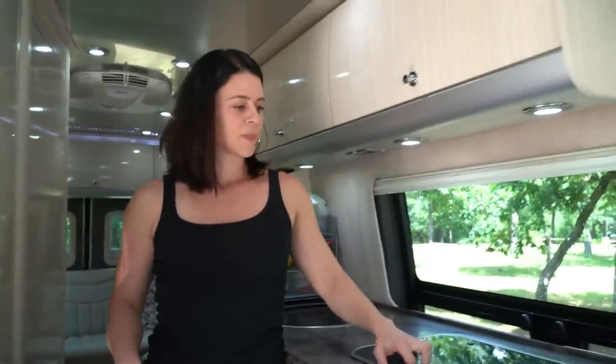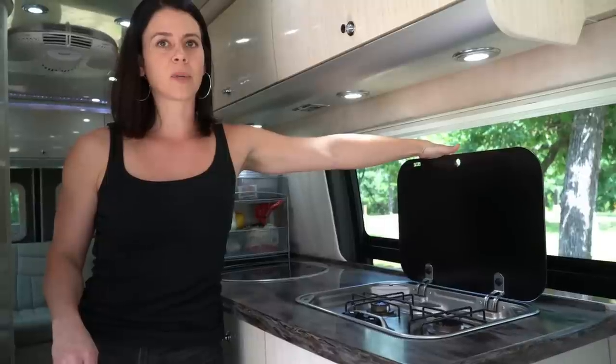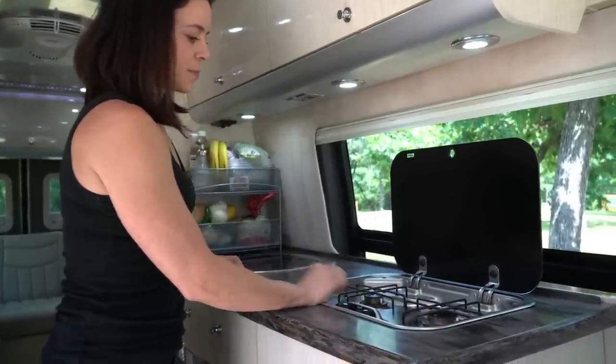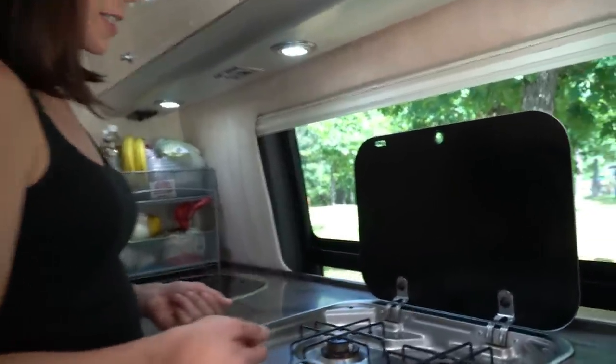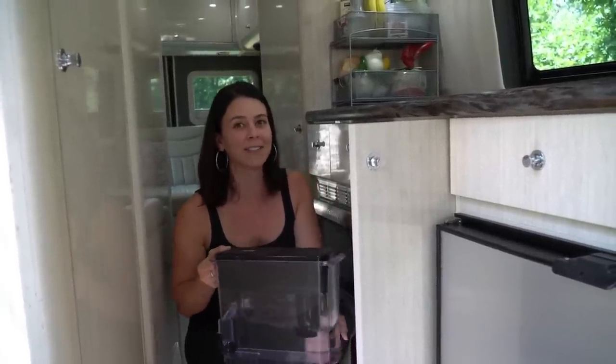When we actually got the van and looked around our space, there was nowhere to put a Berkey. We had no idea if it was going to fit on our countertop. In our house we actually had a Brita water filter system with the extended six-month filters, the square Brita pitcher. When we brought it into the van to see where it would fit, it slid perfectly into the cabinet. Not everybody that lives in a van has to have a Berkey filter.